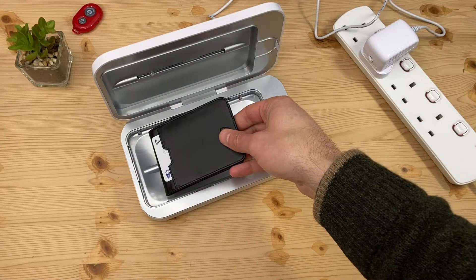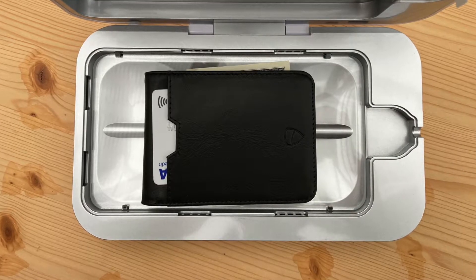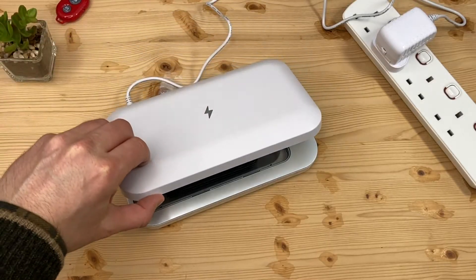A wallet? Depends how rich you are of course. Sadly, mine fits. I handle my wallet almost as much as my phone, so it makes sense to clean it now that I can.